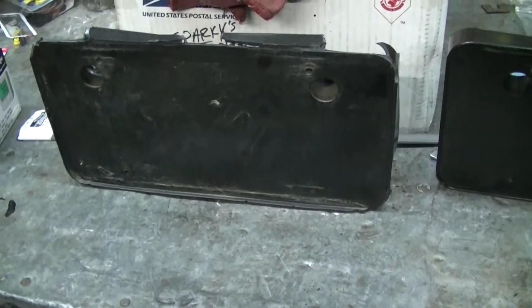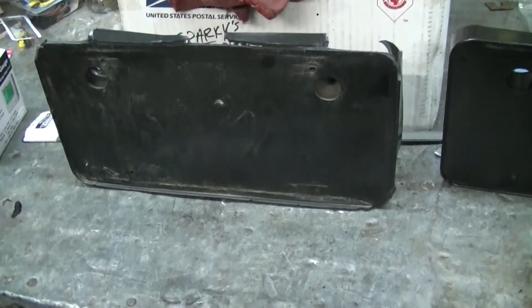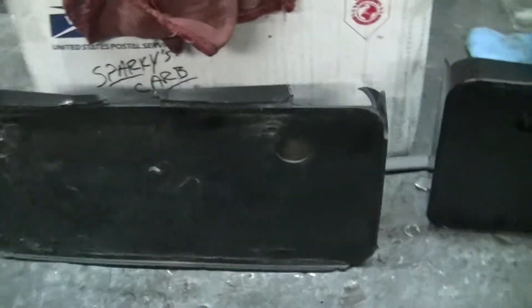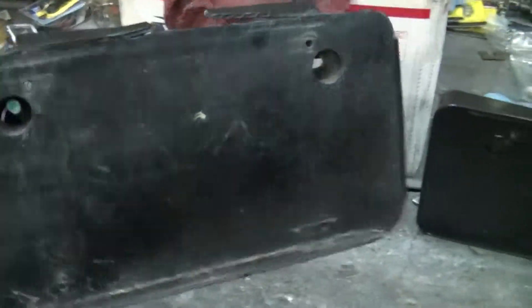All right, G-Body guys. Here's something you can probably appreciate if you're an Oldsmobile guy. The front license plate frame on the 442s, Hürsts, Cutlasses — they get the crap beat out of them from hitting things.